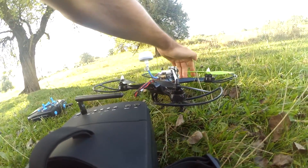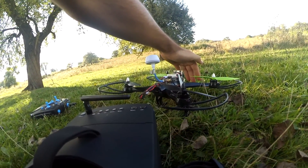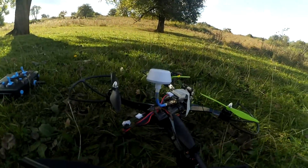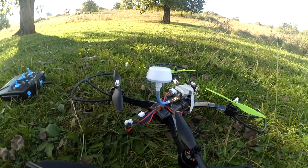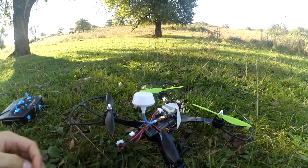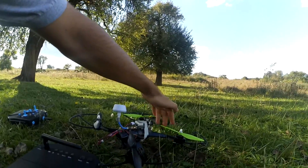My hand is in front of the camera. That's the low battery warning. My hand is in front of the camera and it is not visible here because I plugged it out.